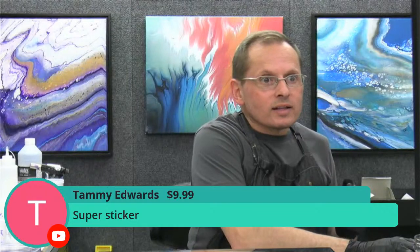Thanks for joining me. This was a fun, fast demo - kind of a new color scheme for me and I kind of liked it. Thanks so much Tammy again for the super sticker - that was very nice of you. I hope you all have a wonderful weekend. I'm going to be doing some painting, watching a little football. Until next time - do some painting, and if you try out the split cup, post your painting in the Acrylic Pouring Club group. I'd love to see what you come up with. If you have any other questions about this technique or the paints I use, throw them in there and I'll answer them as soon as I can. Thanks again everyone!